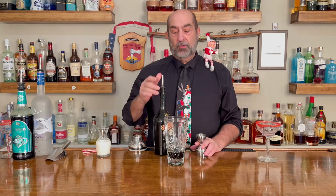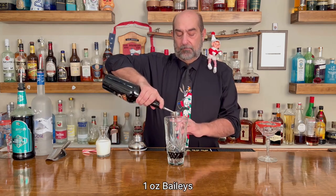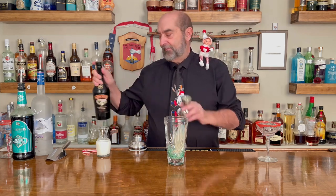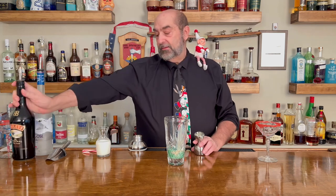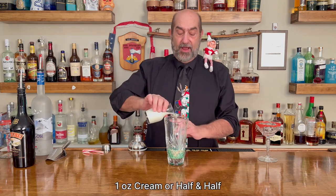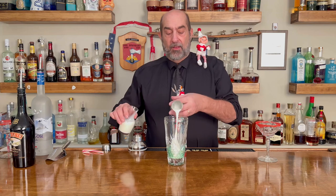The next thing that we're going to put in there is Baileys. So we're using our Baileys liqueur, and that's one ounce of that. And last but not least, we're using one ounce of cream. We're using half and half today — you can use half and half, you can use regular cream. That goes in there; makes it look nice and thick.